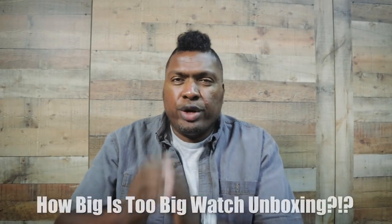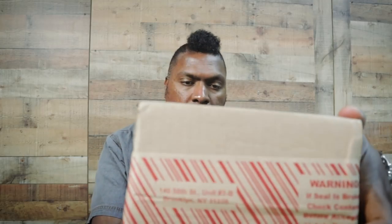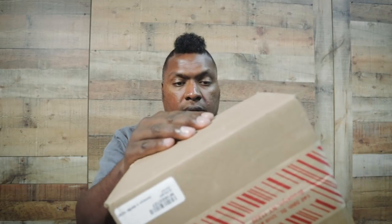Welcome back to the channel, I'm Hank Strange. We're doing a watch unboxing today — I just got something in the mail. Quick wrist check: I'm wearing the Swiss Military Neptune, which I got from Watch Gang as my first Watch Gang Platinum pick. Still testing it. Let's jump into this new watch.